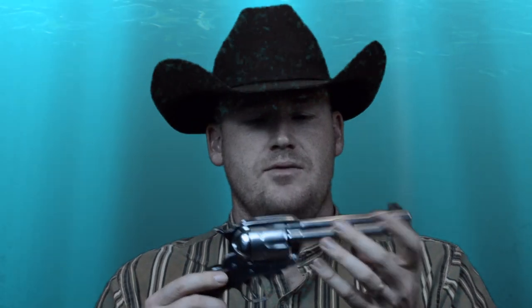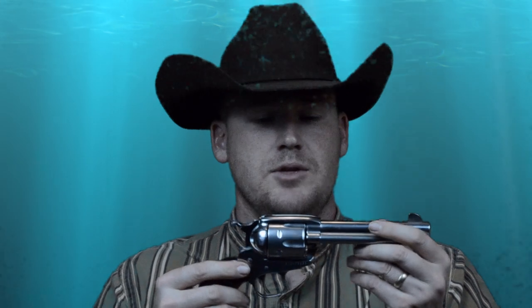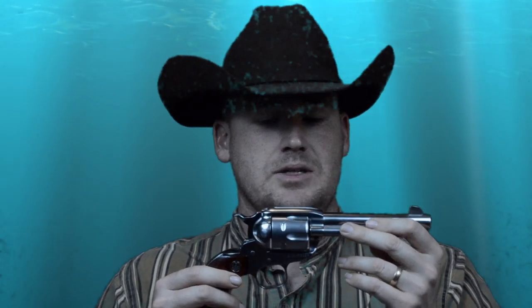The Ruger New Vaquero was different from the original Vaquero in that the original Vaquero did not have the stainless finish — it came with a blued barrel, blued cylinder, and color case hardened frame. The Ruger New Vaquero introduced more of the stainless steel look, which you can see here.